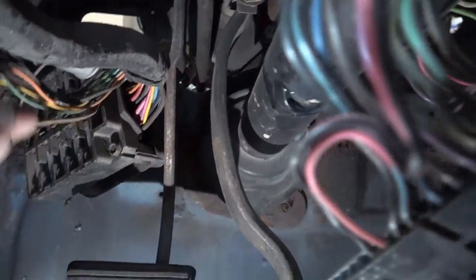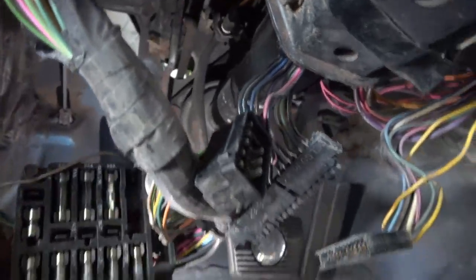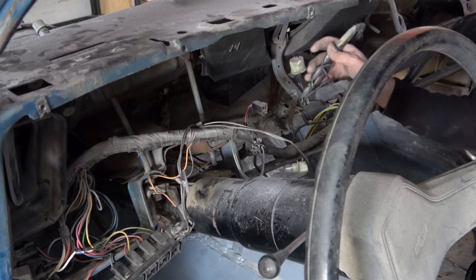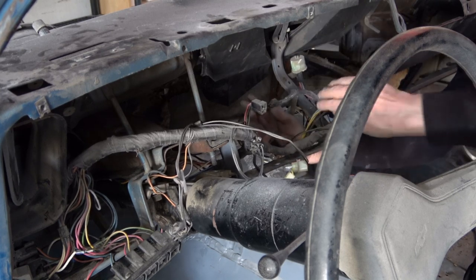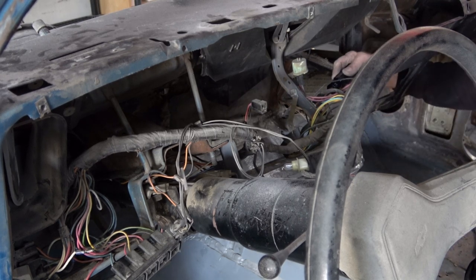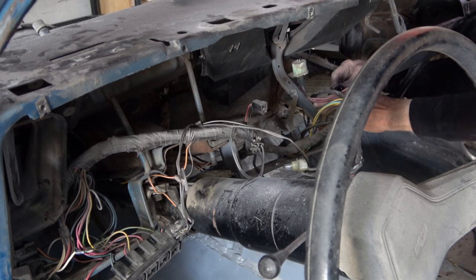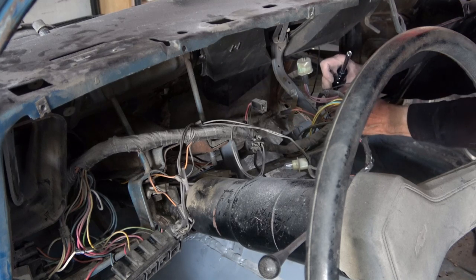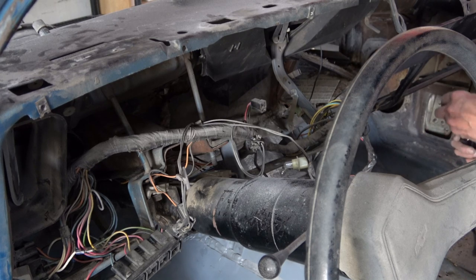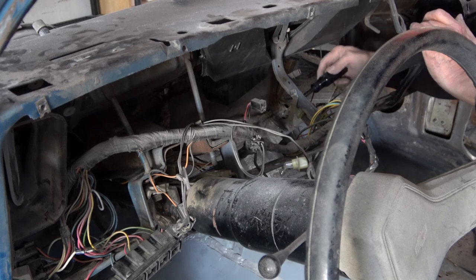Once the fuse box is out, the rest of the cluster is pretty easy. I've found that for items plugged into the steering column, it's easier to unbolt the connectors than to try to unplug them, because they're pretty much frozen on from years of corrosion. There are a couple of spots where grounds are bolted into the dash frame, which I'm undoing here. Once I undo a bolt or screw, I put that same screw right back in the hole so I know what type goes there.